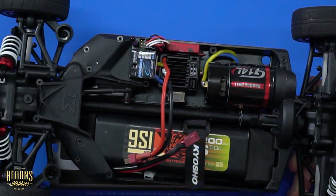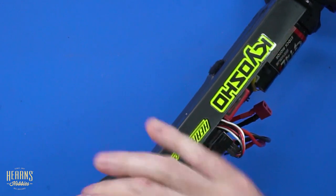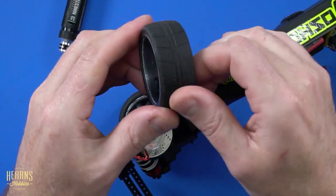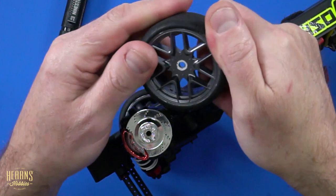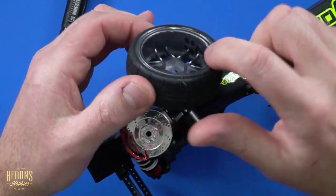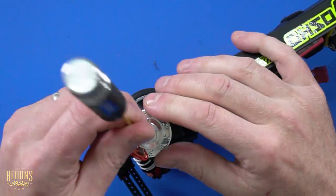Next thing I'm going to do is take the wheels off so we can get access to the rest of the car. While I'm doing this I'm going to be checking the tire, making sure it hasn't come unglued or torn in any way shape or form. And that's looking really, really good. Now these are white wheels that I've actually painted to suit the Skyline body a little bit better — go for that scale look. You can see I've actually marked it, so I know that this is my second set of tires and this is tire number four.